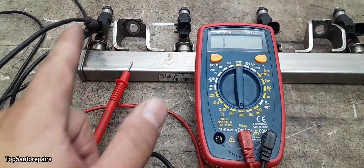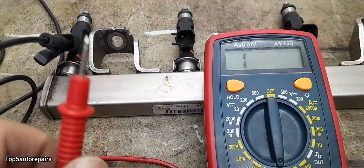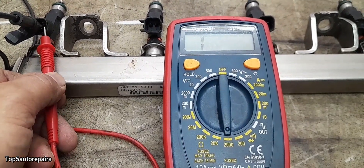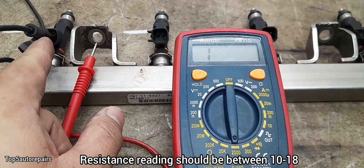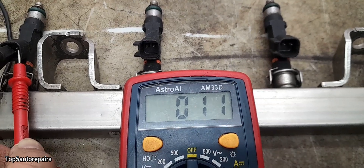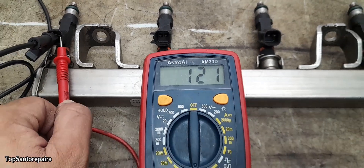Let's test the first fuel injector. I have the negative test lead connected to one of the fuel injector prongs. Now I'm going to take the other test lead and touch the other prong. The reading is 11 for the first fuel injector. As you can see, resistance is 11, and it is between 10 to 18, so this first fuel injector is good.